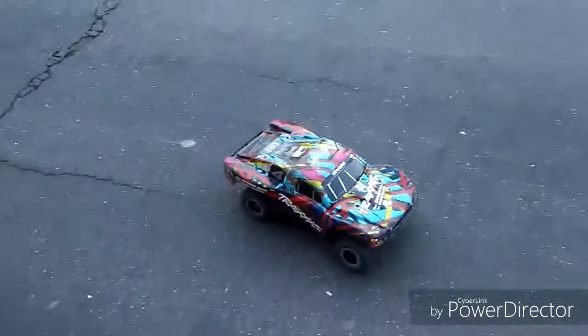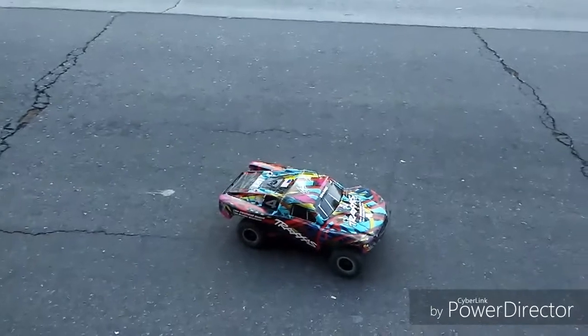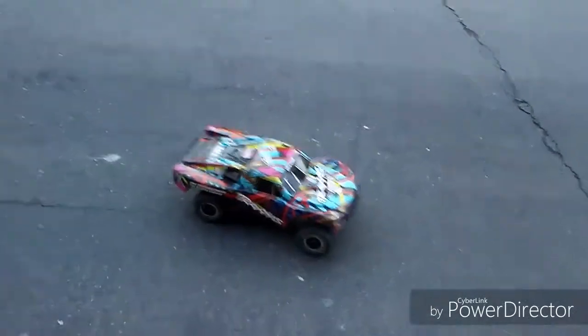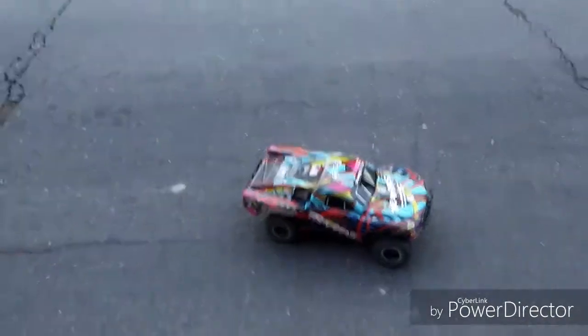We're going to do some speed runs. Like I said, this is not going to be one of those technical ones where I put a Garmin or any kind of GPS speedometer. I'm just going to wait for a car to pass by and then get started.